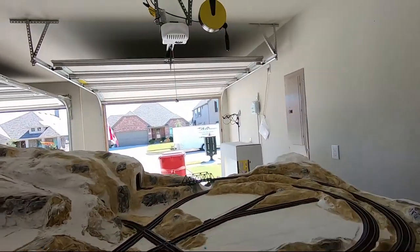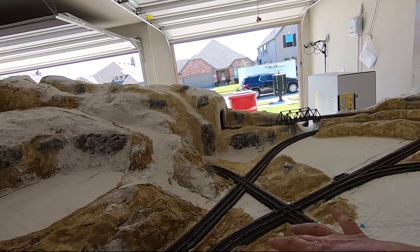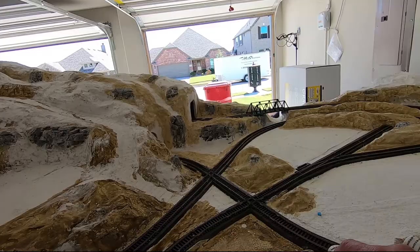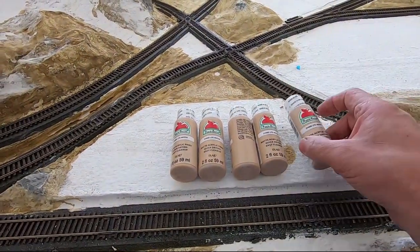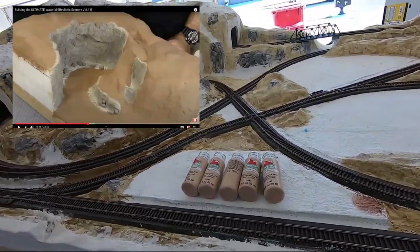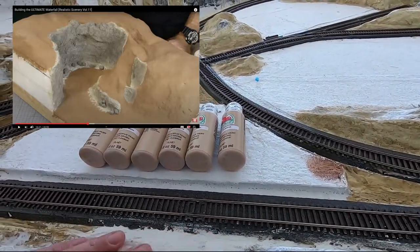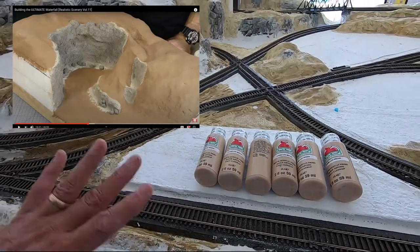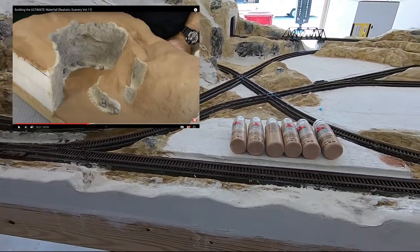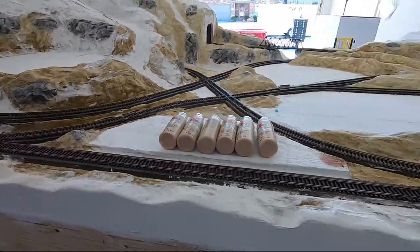I went to Walmart and bought some paints. This was the color that looked closest to fawn, so I bought eight of them. I'm going to paint the whole thing like it says to do — the whole thing in this color. Luke Towan, when he paints, it looked like it was actually painted that color, so that's what I'm going to do.